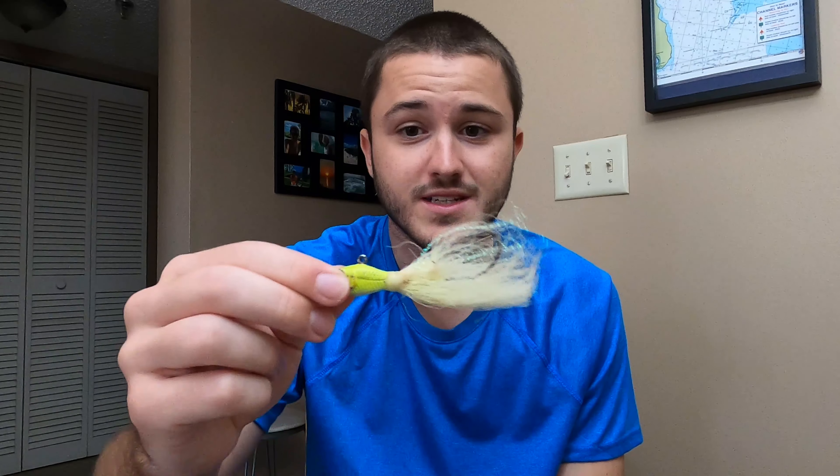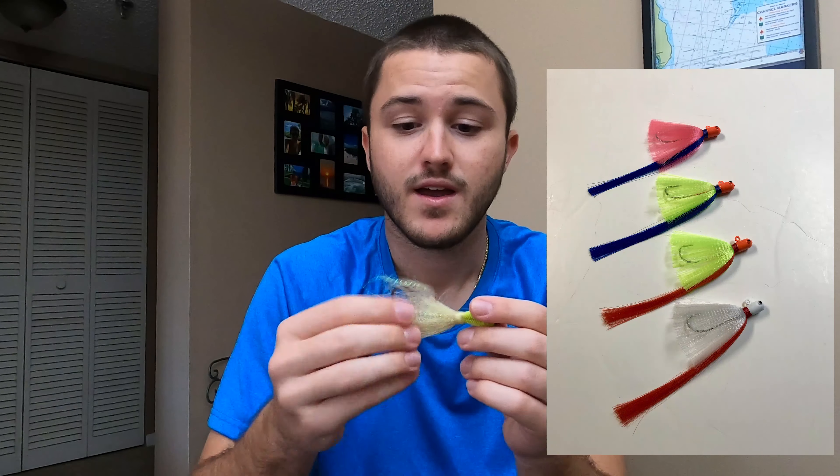Next up is a regular bucktail, though I actually prefer flare hawks over these. Flare hawks have a little tail that sticks down, they're a little bigger and puffier, and overall they work a little bit better. When using a flare hawk, throw it around bridges, let it sink to the bottom, then pull it up and give it a little jigging motion — let it down, jig it up. Also, cast going with the current so you're reeling against the current; that presents your lure in the best way possible.